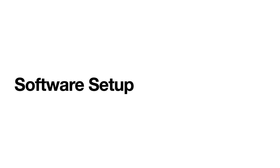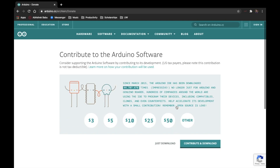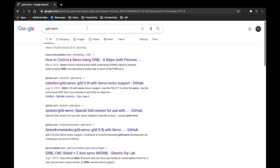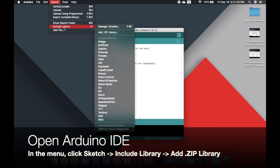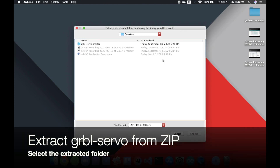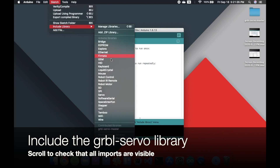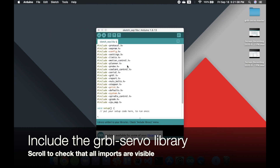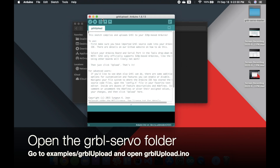Now let's look at the software setup for the machine. First, download the Arduino IDE — I'll leave a link in the description. Then download GRBL servo — I'll leave a link in the description. Then open the Arduino IDE, go to Sketch, Include Library, and Add ZIP Library. Extract GRBL servo from the zip, select the folder and add it as a library. Then go to Tools, Include Library, and include the GRBL servo library, and scroll to make sure that all the imports are visible. Then open GRBL servo, go to Examples, GRBL Upload, and open GRBLupload.ino.